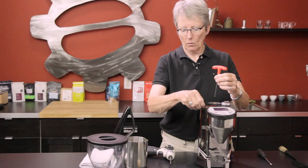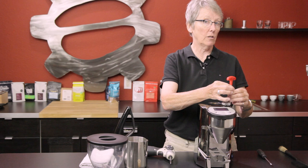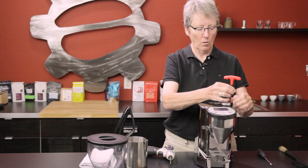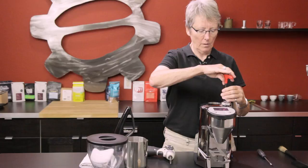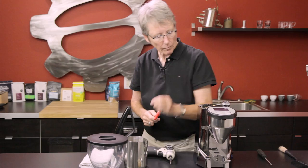Don't lose the screws, and if you do — hardware store, stainless steel, metric. I don't know the exact size, but you can always take one you didn't lose down and match it up. There you go — that just lifts right off. That's just your cover; you can wash it with soapy water if you like.